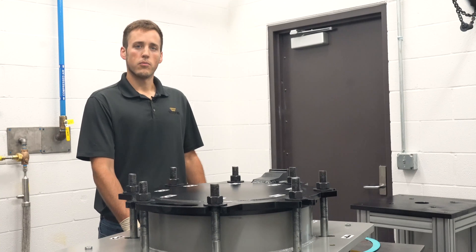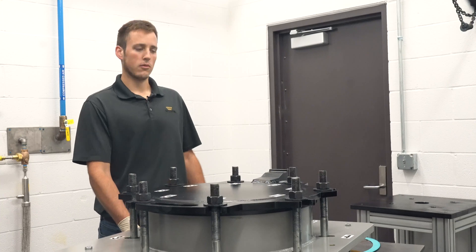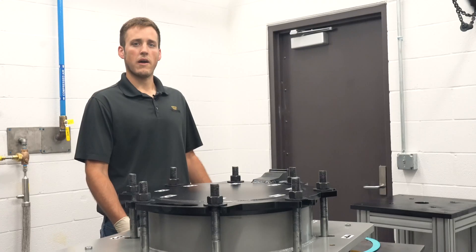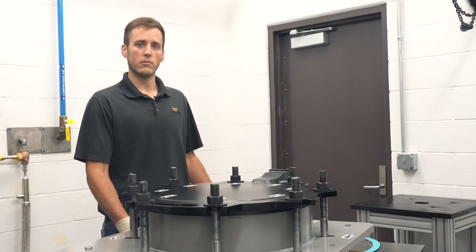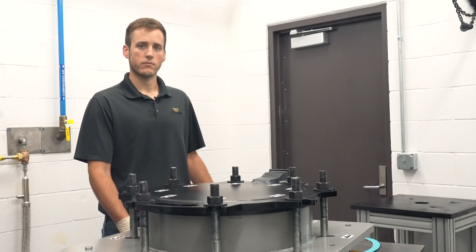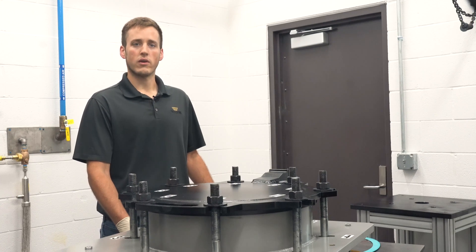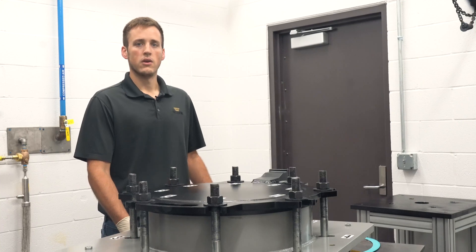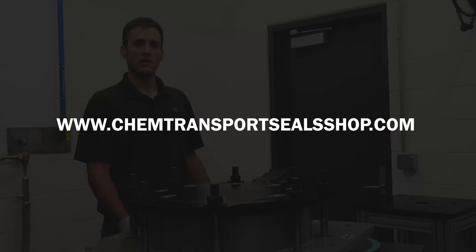You also need to know the appropriate torque sequence based on the manway's bolt pattern. As you can see, our manway has eight bolts which are numbered to show the torque sequence. This is the pattern we will use when we loosen the swing bolts to open the manway and again when we torque the bolts after closing. You'll also need the recommended torque value based on the manway equipment and the gasket material. For this lid gasket my target torque is 250 foot-pounds. You can find Trelleborg's torque recommendation sheet on the chemical transportation seals shop.